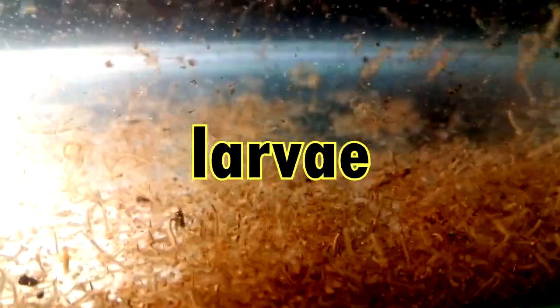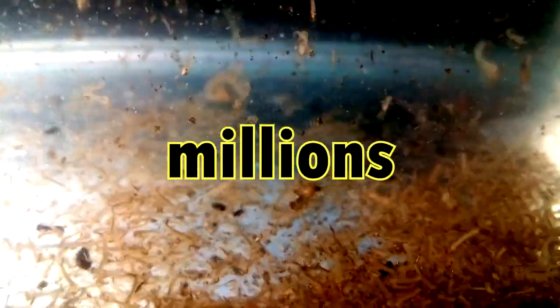Do you want to raise or farm mosquito larvae for your tropical fish? If yes, then this video is for you. If you follow the steps, 100% guarantee that you will have a successful culture and will harvest thousands or even millions of mosquito larvae every day. What's up guys, this is Mark and once again you are on JaviTV.